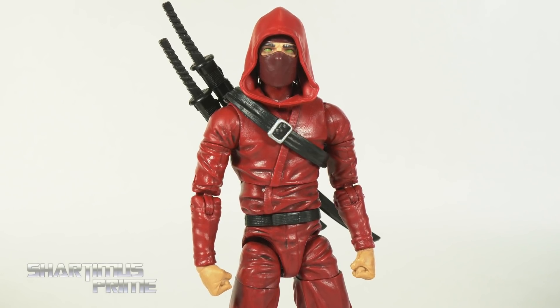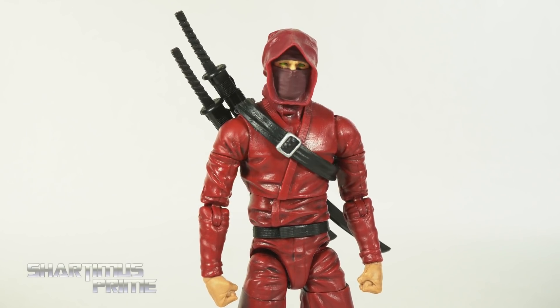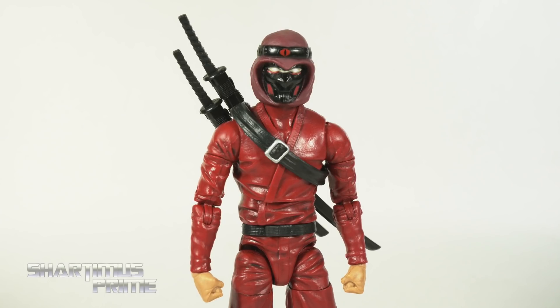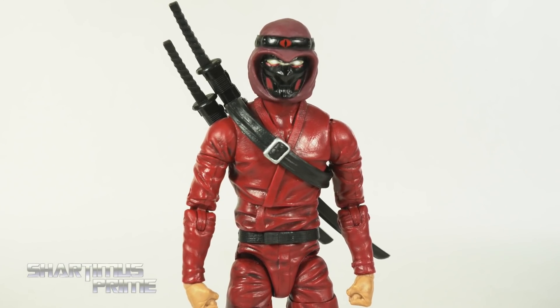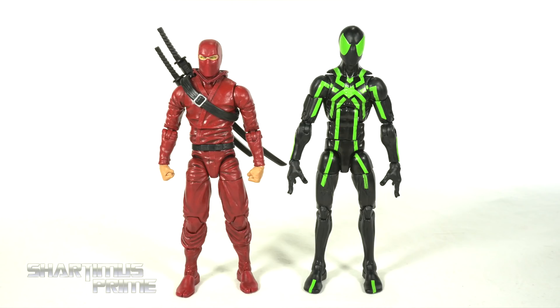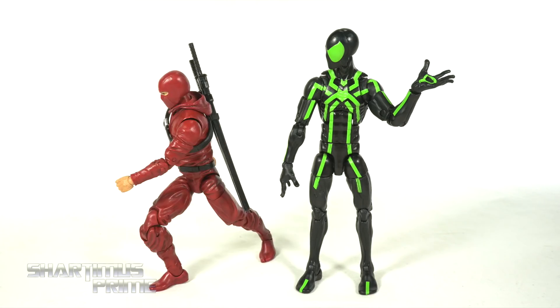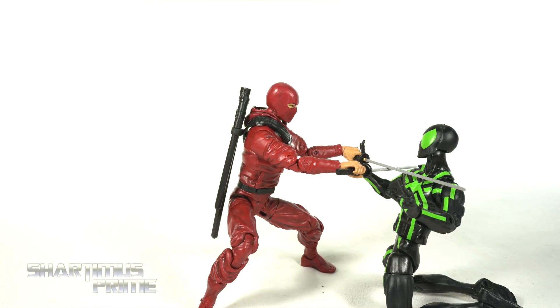I wanted to show some head swaps between these figures — trying on different head sculpts on the Articulated Icons figure. None of them actually snap on, but you can rest them on that ball peg, so with some sticky tack you could make that work. None of them really fit properly though. Here's the Crimson Ninja next to the Marvel Legends Daredevil from the Defenders four-pack — I wish the Crimson Ninja was just a little bit taller. And next to your average six-inch scale figure, the Marvel Legends Spider-Man — kind of short for a Hand Ninja; no wonder Daredevil kicks their butt so easily.